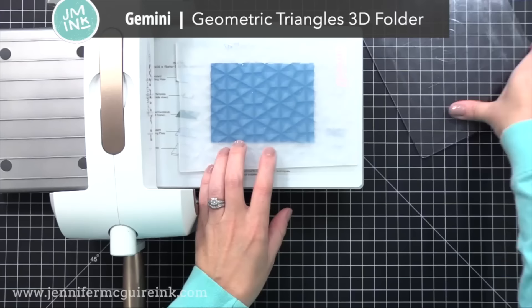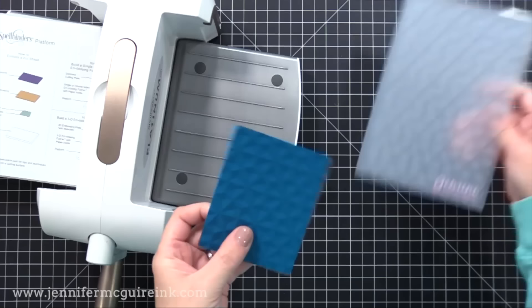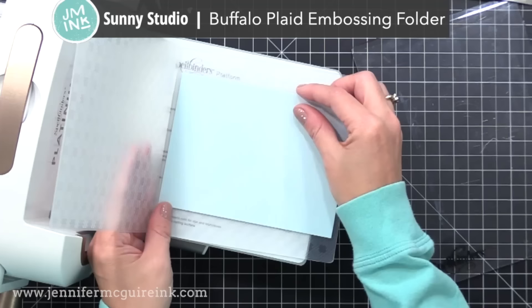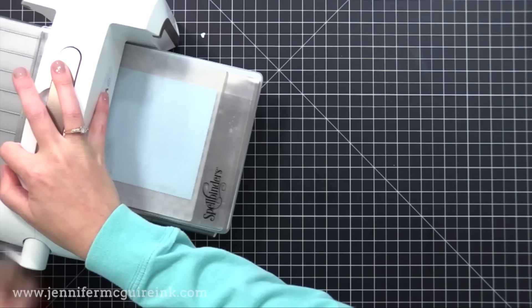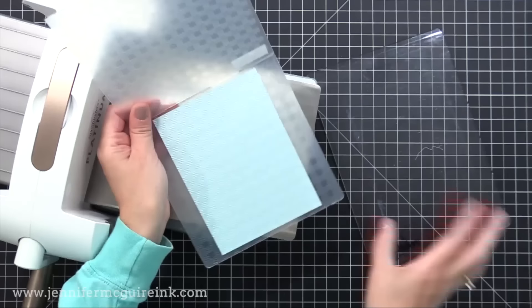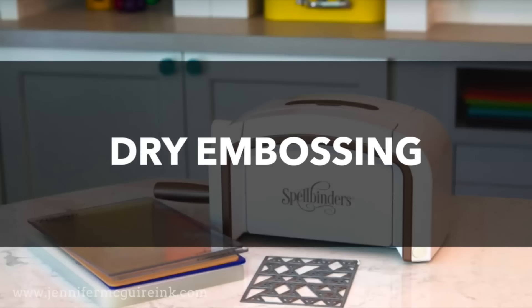With 3D embossing folders you're going to need to test what works best — sometimes in videos I'll talk about what works for a particular folder, but every one is different. Another example: I found the platform, a metal adapter, the embossing folder, and then the cutting plate on top was the right sandwich. Many of the companies who make embossing folders will have in their product description the sandwich for different machines. Now let's talk about dry embossing — this is where you use a die that normally cuts but use it to make an impression on your card stock instead.